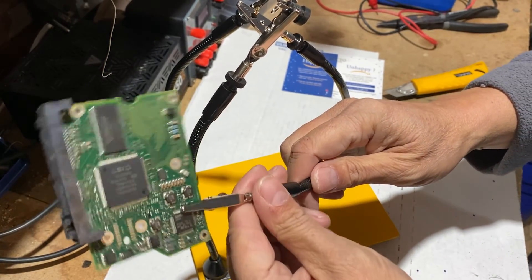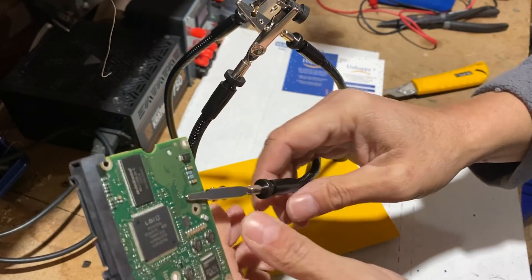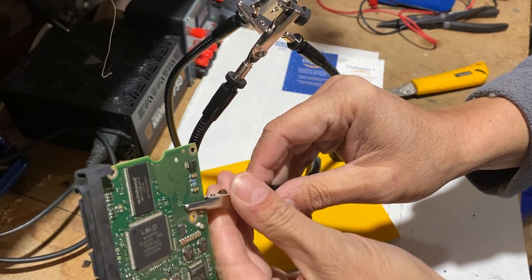It's a big change for my electronics soldering projects. I am sure it will make my life easier. Thanks for watching and don't hesitate to leave a comment below.